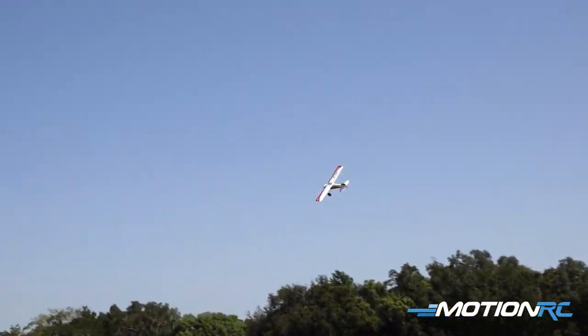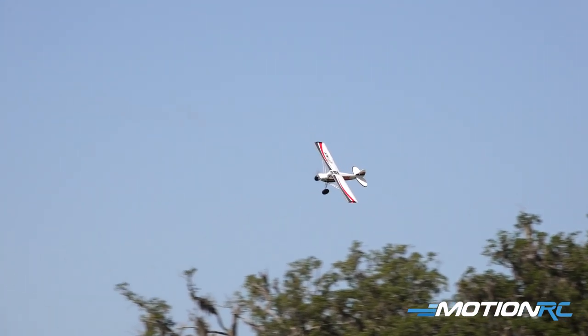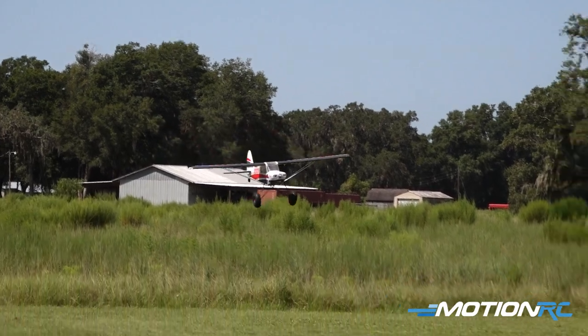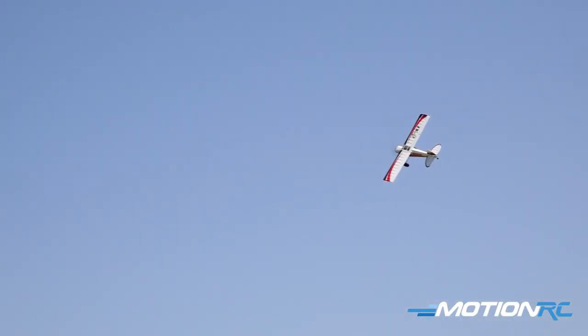I have noticed if you get it too nose heavy, it really spoils this airplane. So be careful about getting your battery too far forward. I'm actually flying it with a 4,000 milliamp Admiral ProPak 6S in here, and I have it slid quite far back in the battery bay.